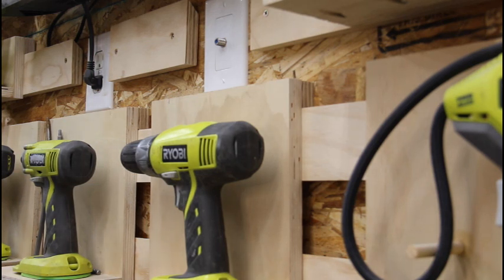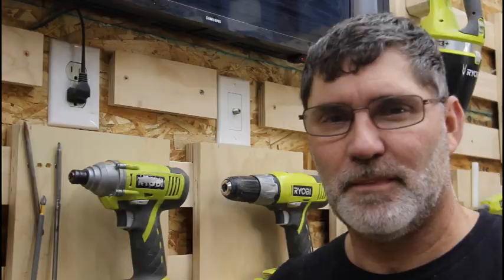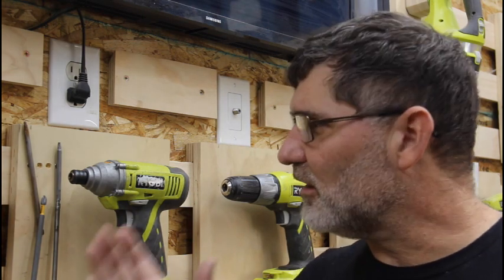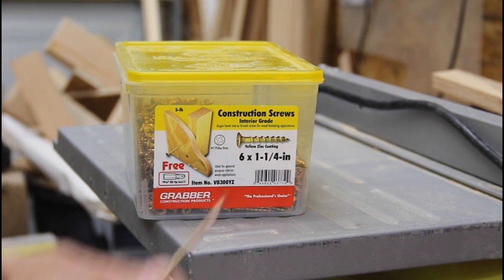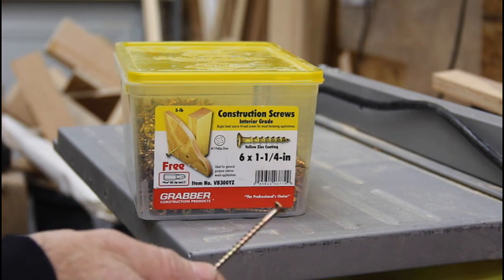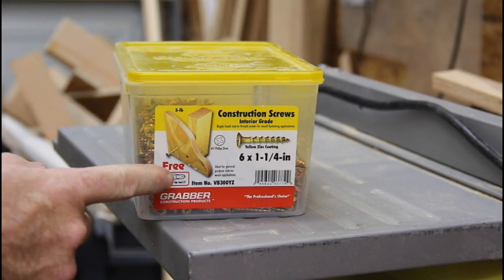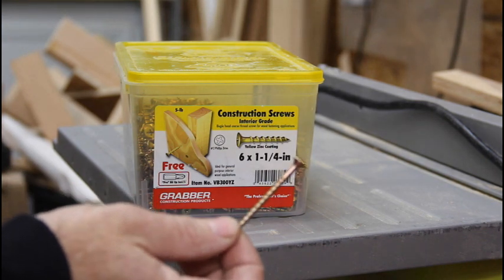So how strong is the French cleat system? The first force to think about is the vertical force — the shear — how much weight is pushing down on the cleat. The shear strength is made up of several factors: the shear strength of the plywood, the glue, and the mechanical fasteners. I use construction grade screws — a number six inch and a quarter on the tool holders, and a number eight two and a half on the wall. These have incredible holding strength: 500 foot-pounds of pull for the number eight and 250 foot-pounds for the inch and a quarter, coming through plywood and into a Douglas fir 2x4 stud.